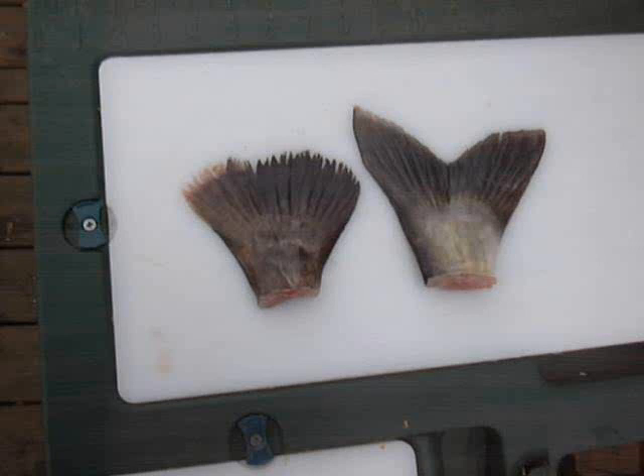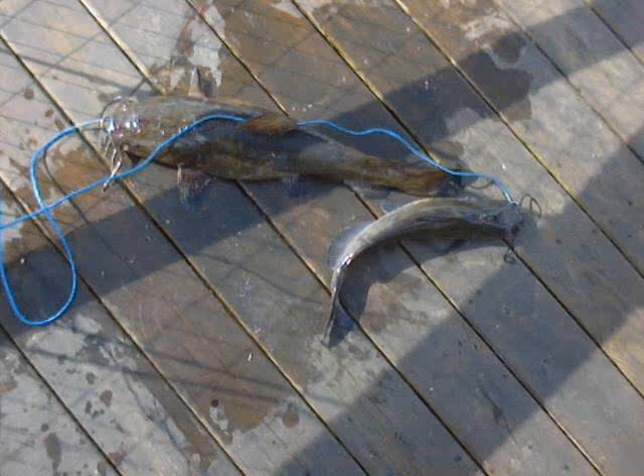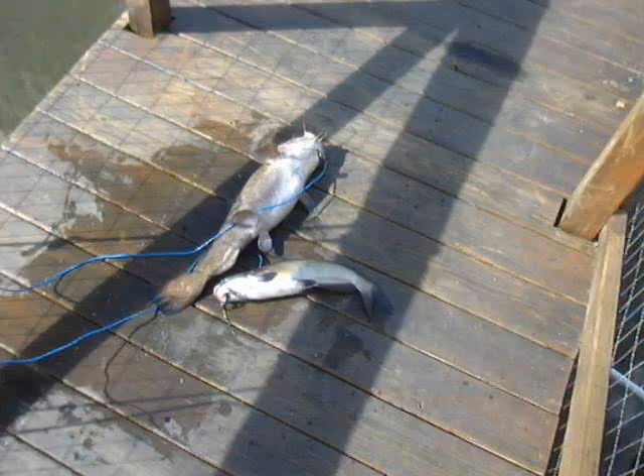And then the second pair that I caught, the flathead was bigger — he was five and a half pounds and the channel was a little two pounder.